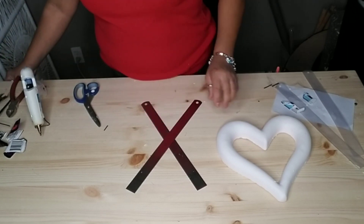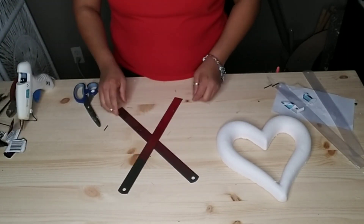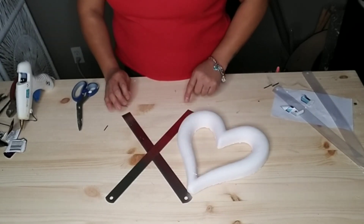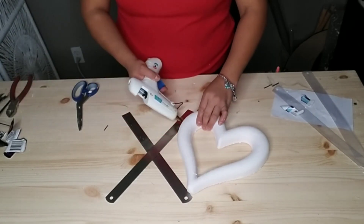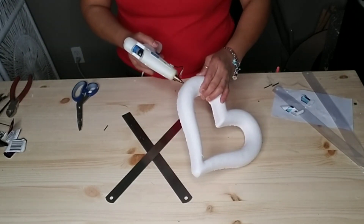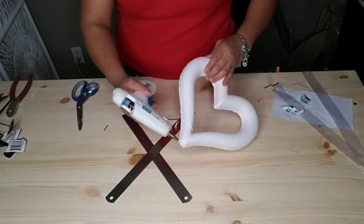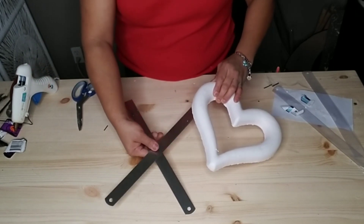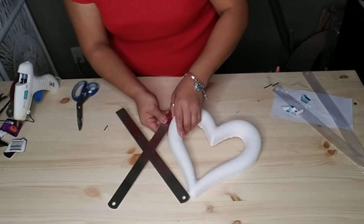Once it's dry, go ahead and grab your heart and decide where you want to glue it and how you want it to stand next to your X. Then add some glue to wherever the areas attach together, just like this, and hold it for a few minutes to allow it to dry.